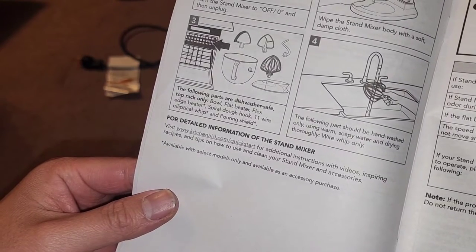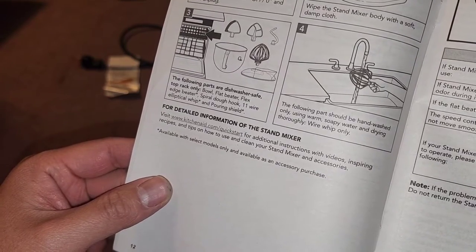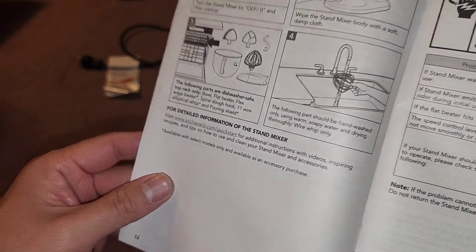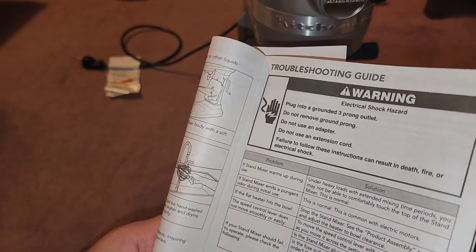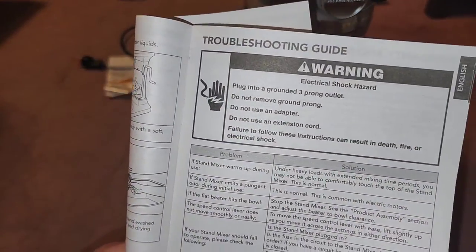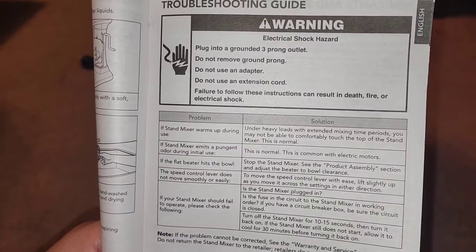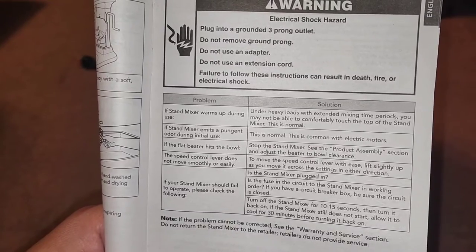Visit KitchenAid.com/quickstart for additional instructions with videos, recipes, and tips on how to use and clean your stand mixer. Troubleshooting: if the stand mixer warms up during heavy use with extended mixing time periods, you may not be able to comfortably touch the top — this is normal. If it makes an odor, that's also normal especially with new motors; eventually the smell will go away.